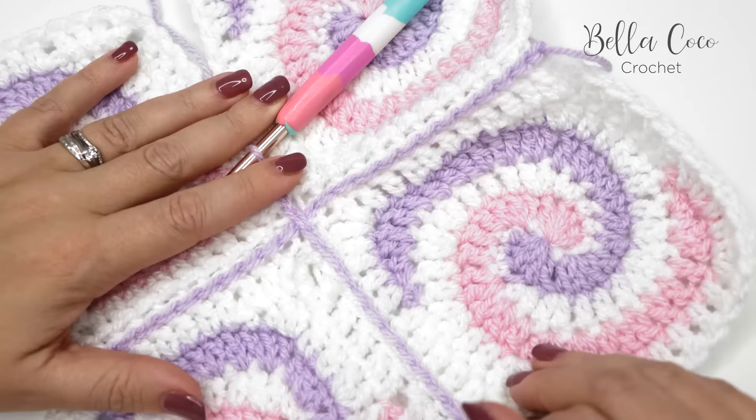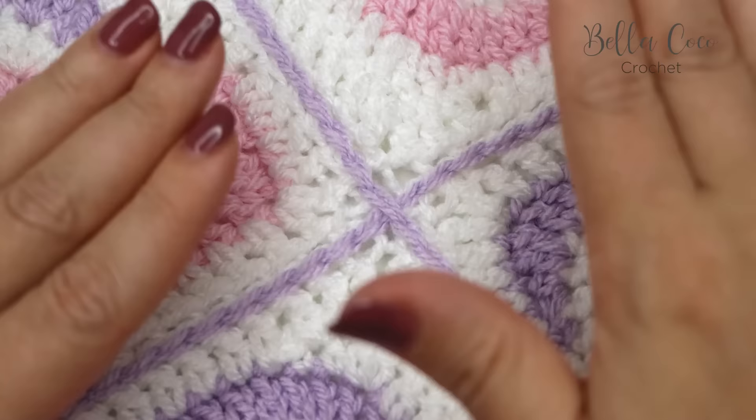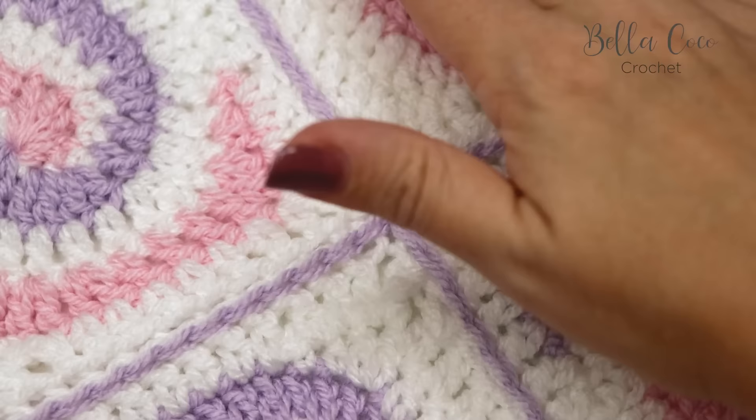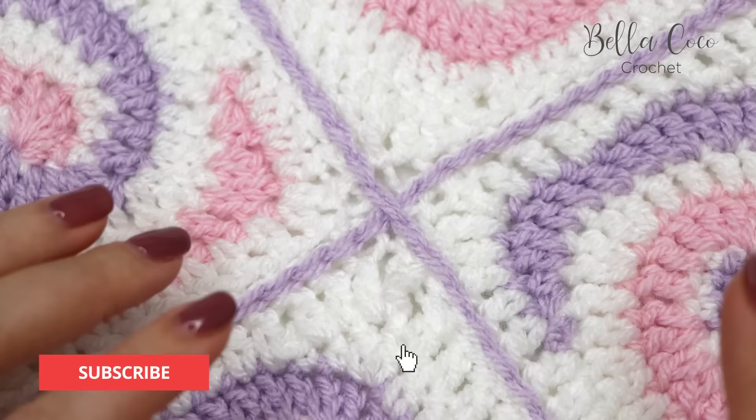So you continue that all the way up on each of your rows and then you have this beautiful flat join. I'm just going to finish this off and show you what it looks like at the end. Here we have that flat crochet join all finished — I think you can agree it looks gorgeous. It's just a really nice simple way to join granny squares. You can use a contrasting color or the same color — totally up to you. I hope you've enjoyed this — give me a thumbs up, subscribe to keep up to date with all of my latest videos. Thank you so much for watching and I'll see you next time!